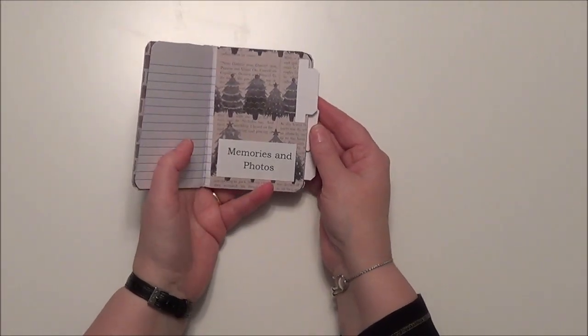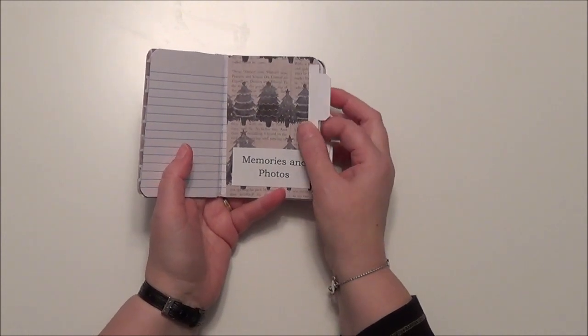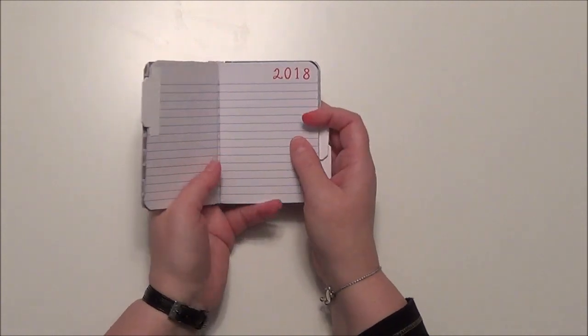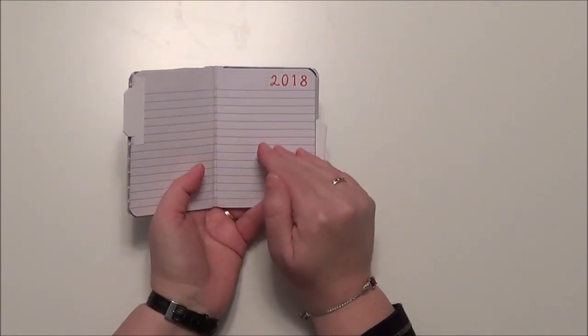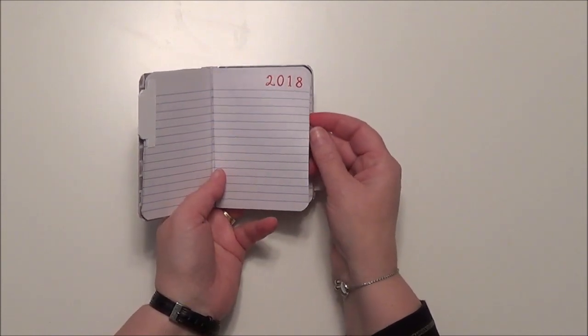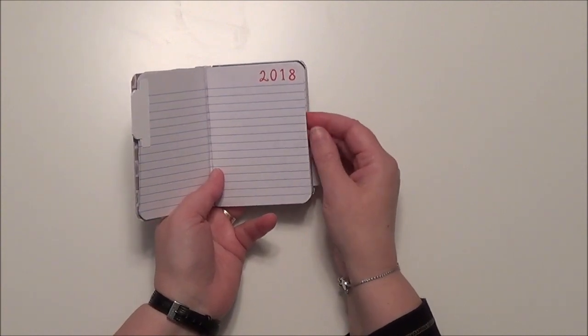The first one is for memories and photos. I've put this little tab on it and this pretty piece of paper. And then when you open the next page, you see that I've stamped it with this year. So you've got lots of room to draw pictures. And maybe if you're too little to write, have your mom help you write in it, or you can write in it yourself.